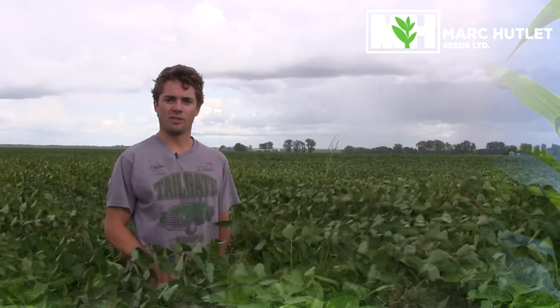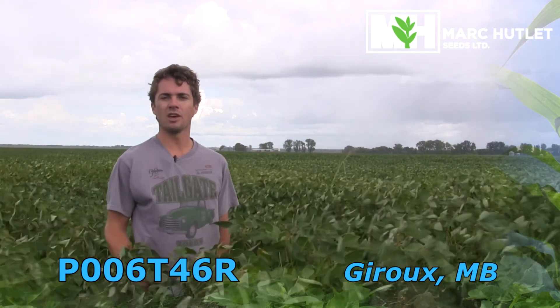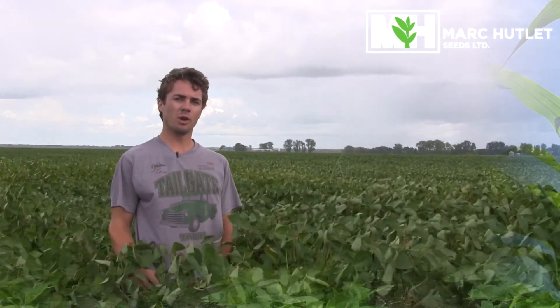Good afternoon. It's Tuesday, August the 22nd, and I'm kneeling in a field of P006 T46R soybeans near Giroux, Manitoba. I just want to provide a quick update on the spider mite populations, which we've touched on in our last two videos.